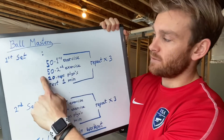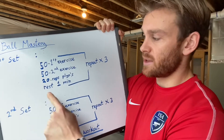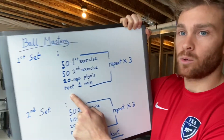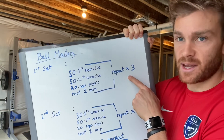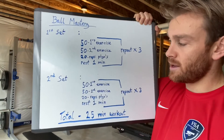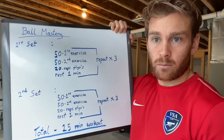For example, the first set you will do 50 reps on the first exercise, 50 reps on the second exercise, then 20 reps of the plyometrics, and then rest for one minute. Repeat two more times for a total of three rounds. You then move on to the second set — exactly the same format with different exercises, repeated three times, and then the workout is complete.